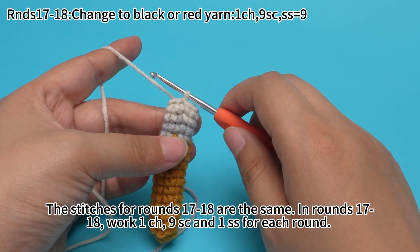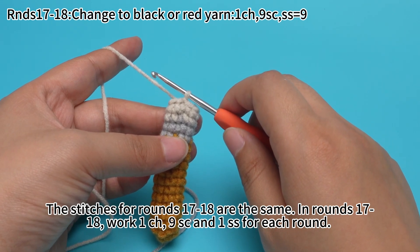The stitches for rounds 17 to 18 are the same. In rounds 17 to 18, we'll work one chain stitch, 9 single crochets, and 1 slip stitch for each round.